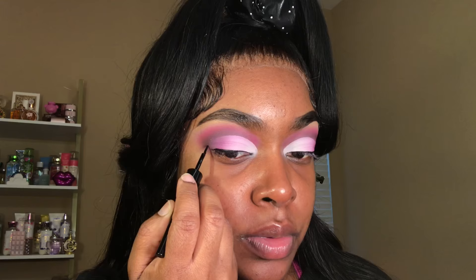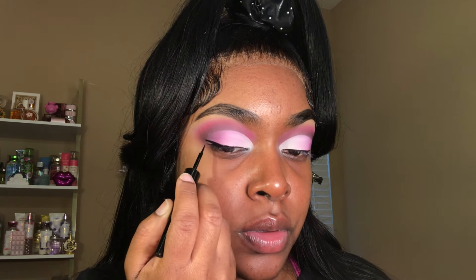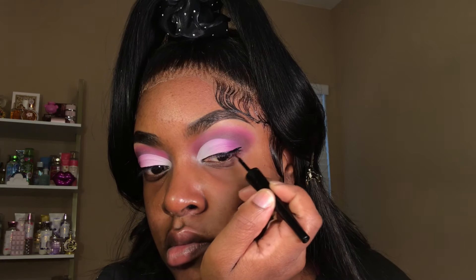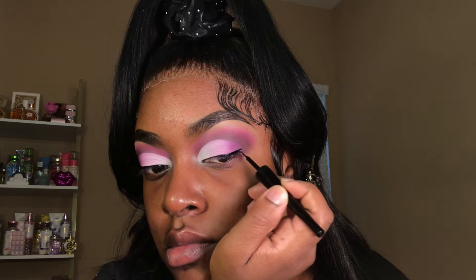Now I'm going in with this black liquid liner — this also came from Temu — and I'm just going to be using this to line my eyes. Then I'm going in with some black eyeshadow and using it to blend out the end of my liner into my cut crease.